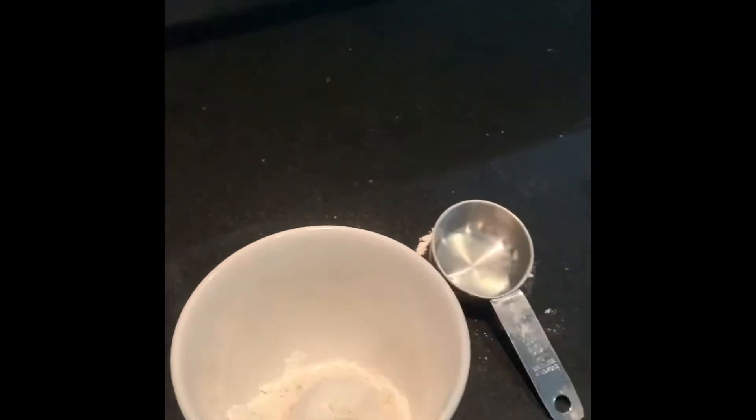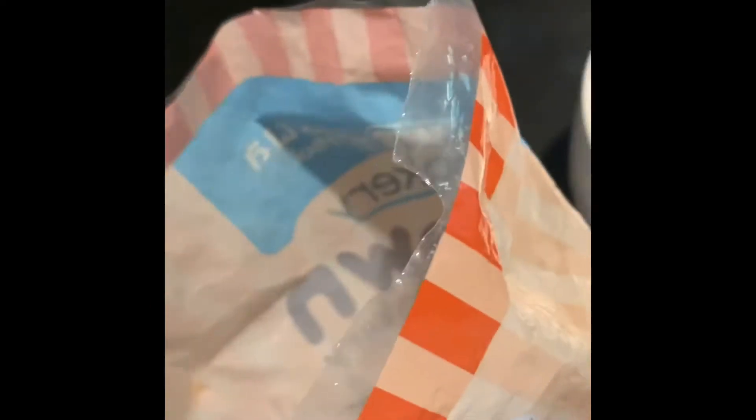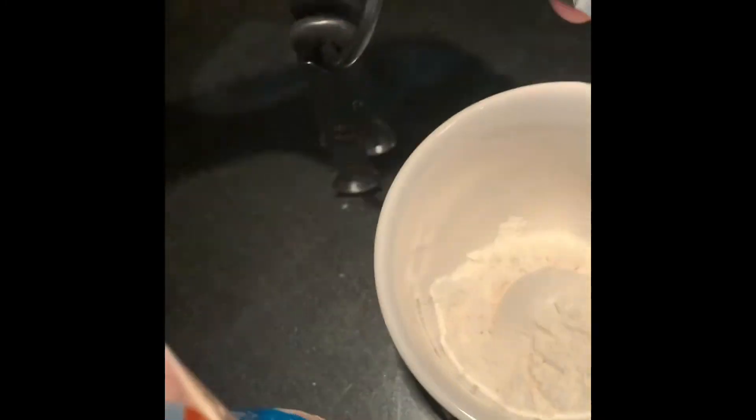Then you're gonna want to get two tablespoons of brown sugar. So make sure you get your brown sugar and get your tablespoons ready. I don't have much brown sugar left, but it should do. There's enough brown sugar in there.